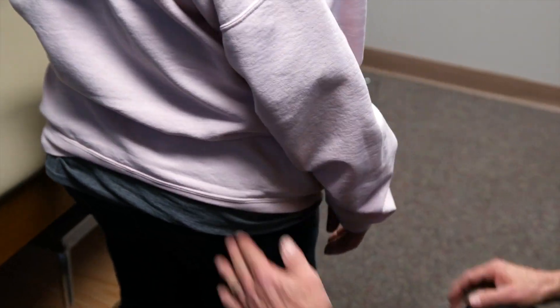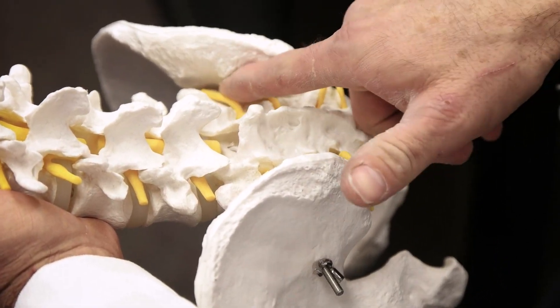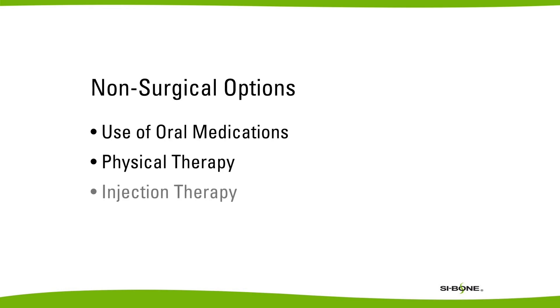The most common symptom with SI joint pain is pain at the site, which is often confused with low back pain. Patients will describe pain just off to the side of their spine in the low back region. Conservative treatment options would include medications like non-steroidal anti-inflammatory medications, physical therapy, and injections of the SI joint, which work really well.